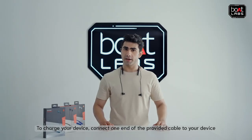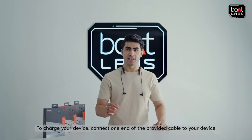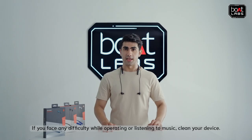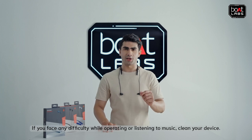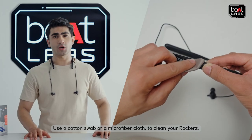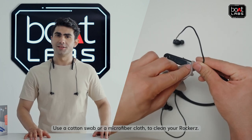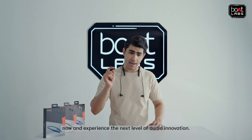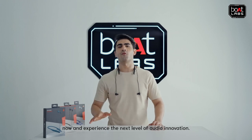To charge your device, connect one end of the provided cable to your device and the other end to a wall adapter, computer, or a power bank. If you face any difficulty while operating or listening to music, clean your device — use a cotton swab or a microfiber cloth to clean your Rockers. Get your hands on the Rockers 255 Touch now and experience the next level of audio innovation.